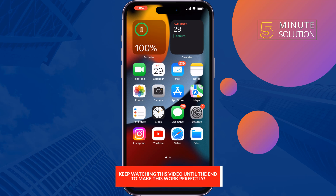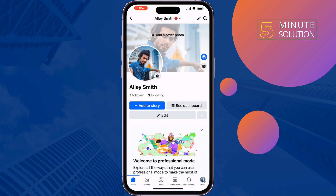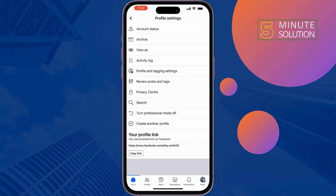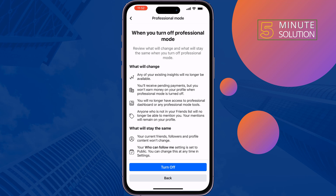Open the Facebook app and open your profile. If you're using a professional Facebook profile, you have to turn off your professional profile before locking your profile. Tap on the three dots, tap on 'Turn Professional Mode Off', tap Continue, then Turn Off.